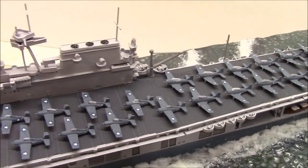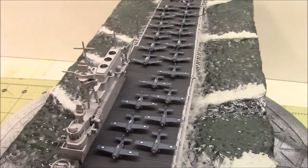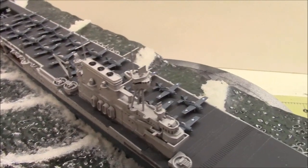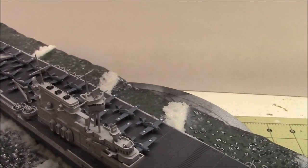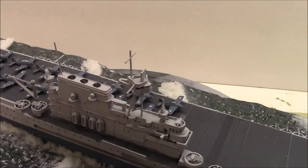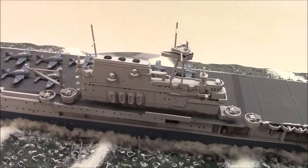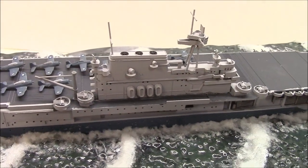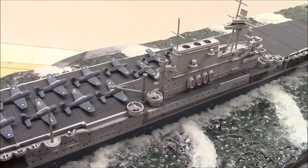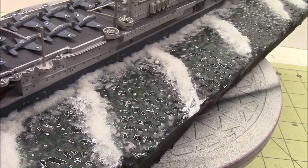Then there's the bridge, and I'm really surprised that I did not break off any of the little antennas on the top of it. I managed to go the whole build without breaking those off, so I'm pretty happy about that. We got the crane on there that I finished up today, and also finished up this last little antenna here on the side.